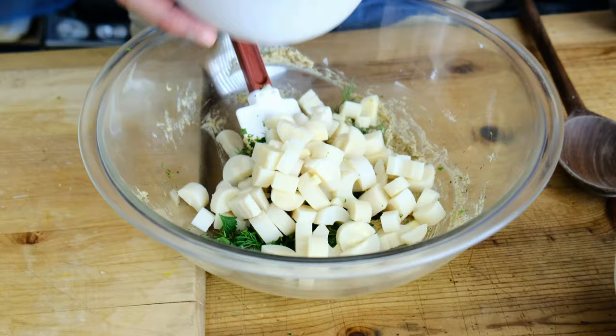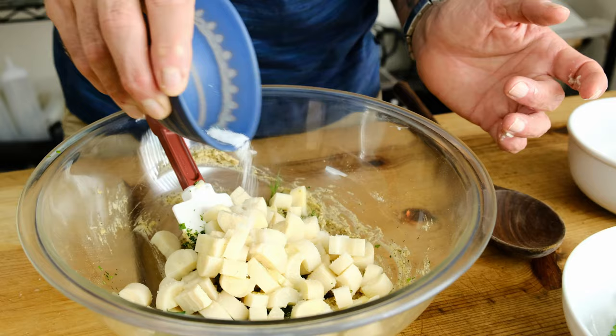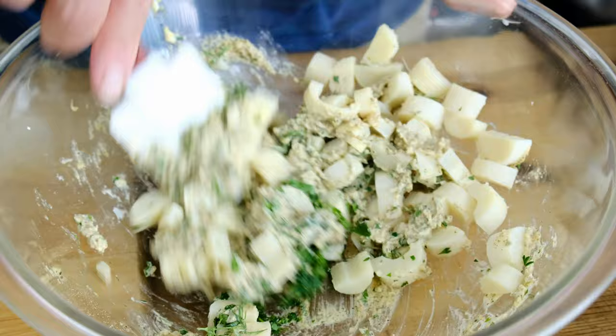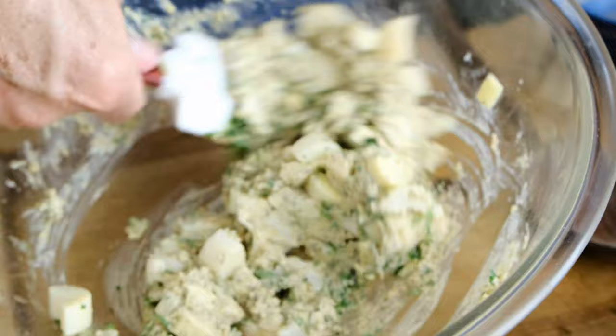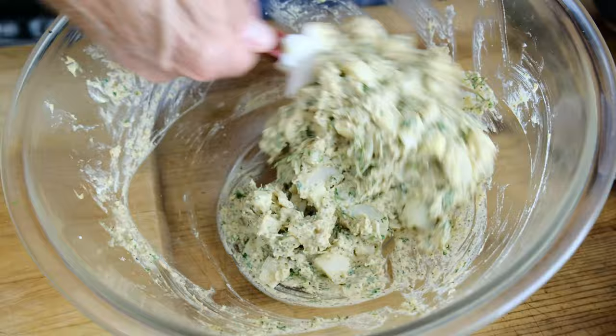I also forgot — one teaspoon of lemon juice, and a teaspoon of kosher salt. We're really going to start breaking up the heart of palm now. We want some bigger pieces and some smaller pieces, and we're looking to make sure everything is combined nicely but without overmixing to the point where everything starts to look exactly the same. Enough to mix and incorporate, but not so much that it breaks everything down.